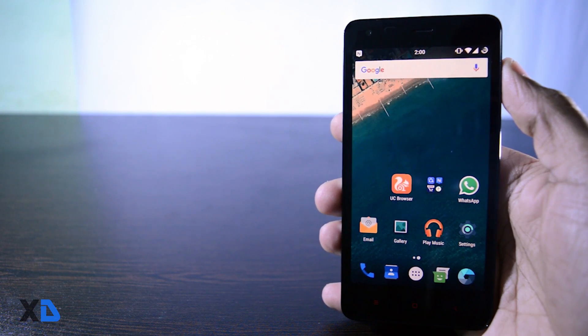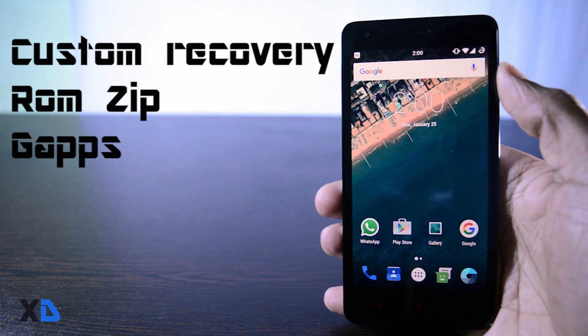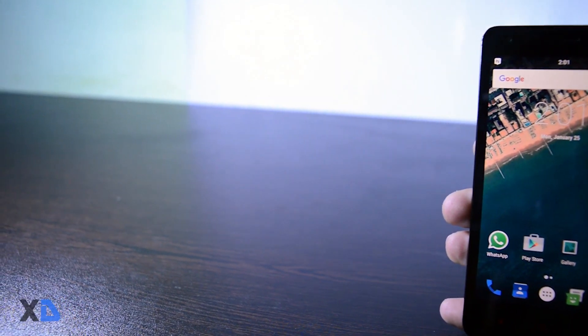To install this ROM, the prerequisites are: first, you should have a custom recovery installed; second, the ROM zip package; and third, the gapps package for Marshmallow. I will leave the links in the description below, so you don't have to worry.